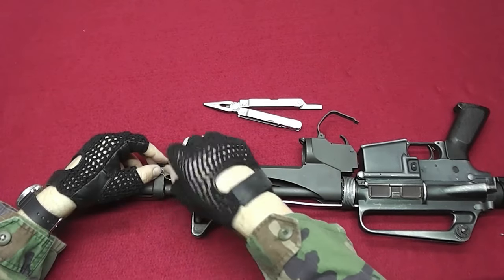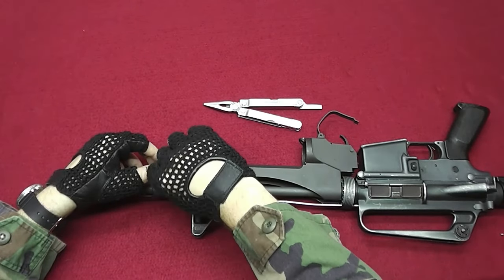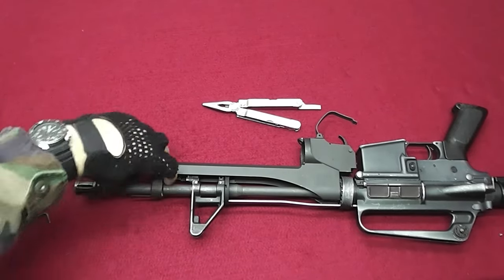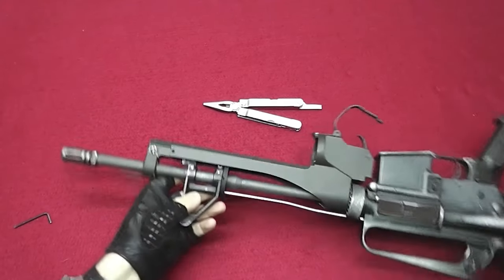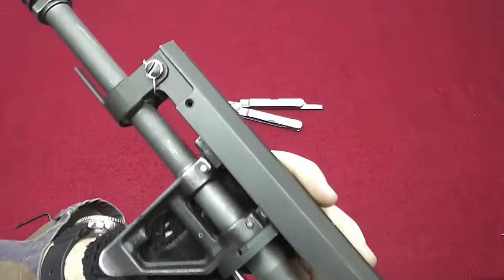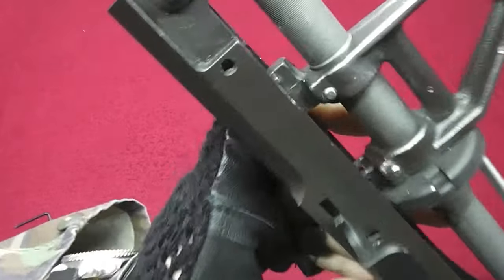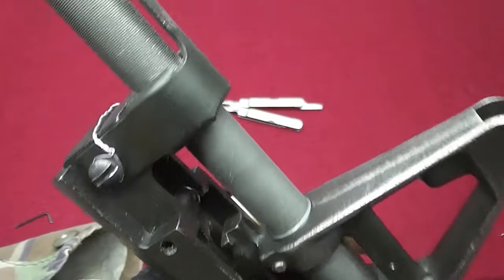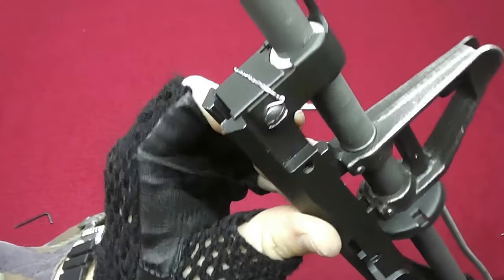And now you can either trim off the excess, or twist it all the way like I do and simply store it out of the way like that. It's tied around the screw and stored away. Here is the front part and how it's twisted — and this part is done.